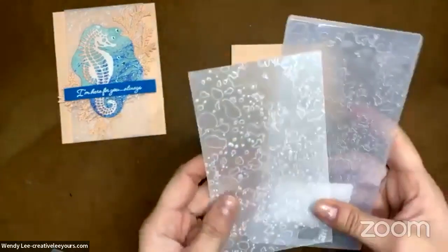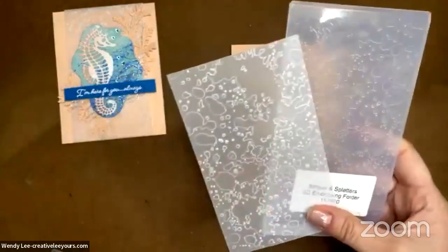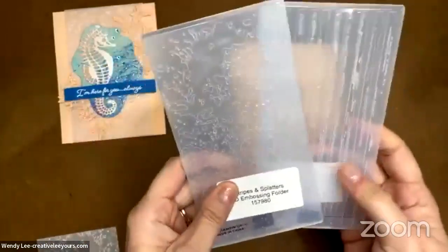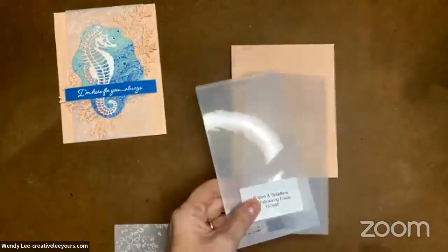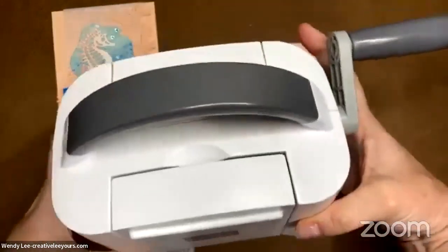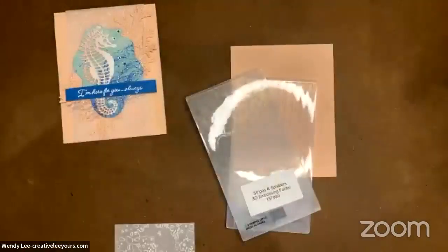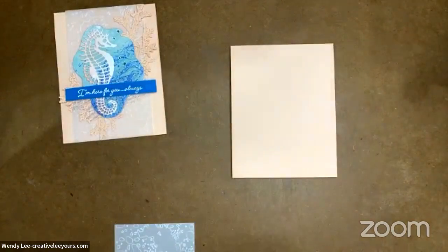The next thing I'm going to do is bring in my vellum cardstock layer. I have run this through the emboss machine with the Stripes and Splatters embossing folder — this comes in a two pack. They are 3D embossing folders, so they are a little bit thicker. These work fabulously with our mini stamp and cut and emboss machine that's on special right now. The mini stamp and cut and emboss is on special this month, so you could get that 20% off, which is great savings.